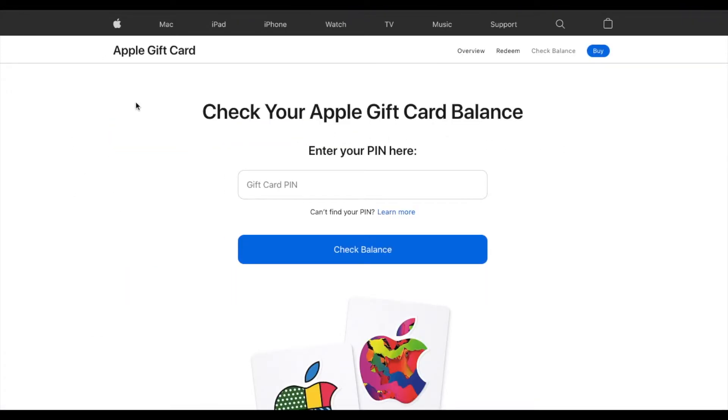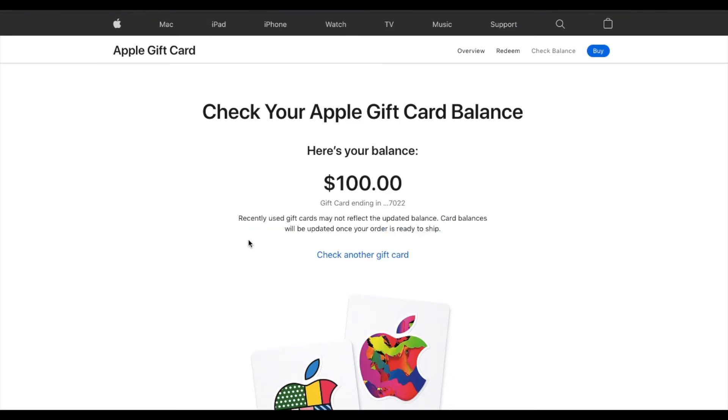Now that we've logged in, we come to this specific page where it allows us to enter our pin number that's on the gift card. And then we can click the check balance button. I'm obviously not going to show you that. And then I'll click that check balance button and we'll see how much remains on here. As you can see, this specific gift card has a $100 balance.